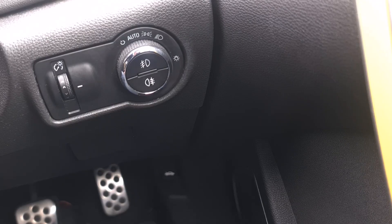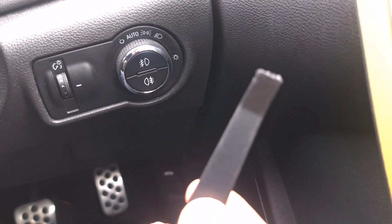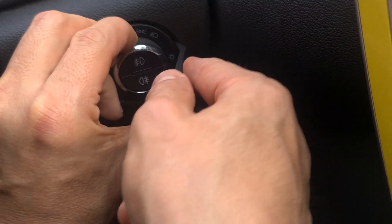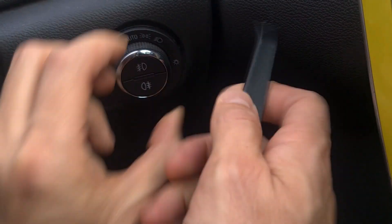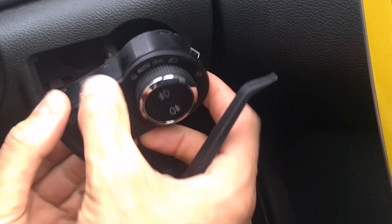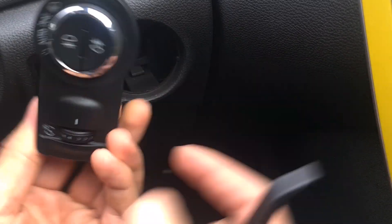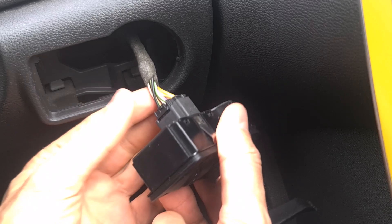Hello everyone, welcome to another quick video. Today I'll show you how to remove the light switch with a plastic trim removal tool. Start running from here — the switch comes out. It has clips here: one, two, and three.